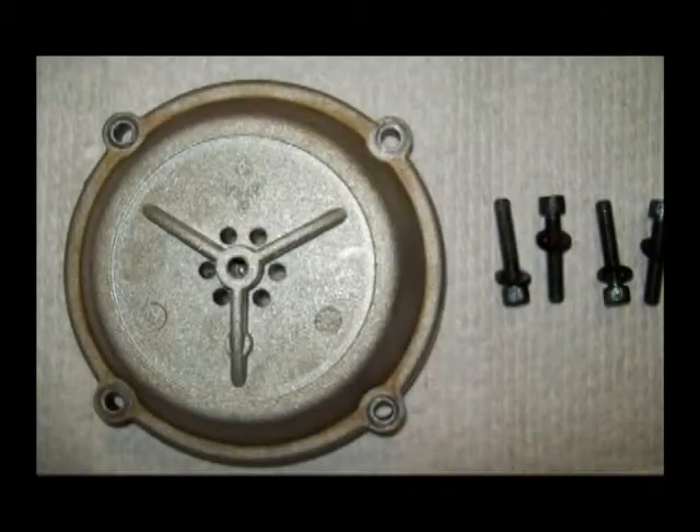This is a top view of the top cap and the four allen screws that retain it. The orange colored vent screws right into the center of this top cap.